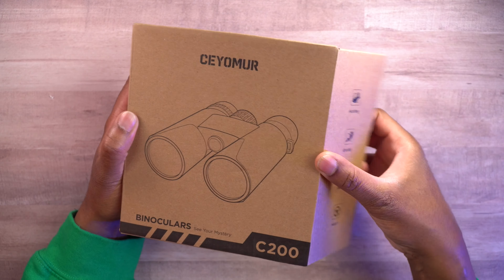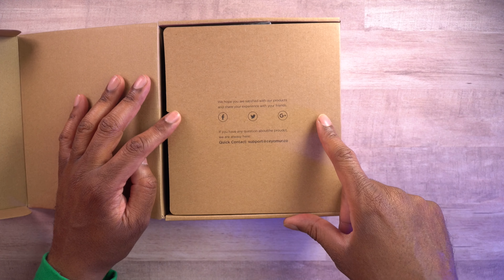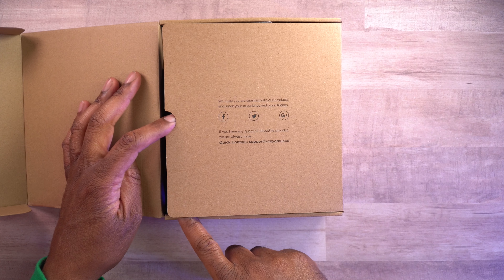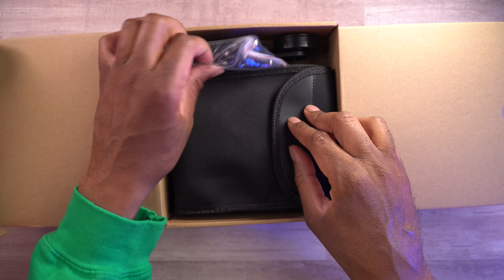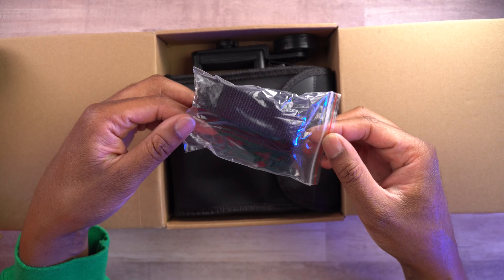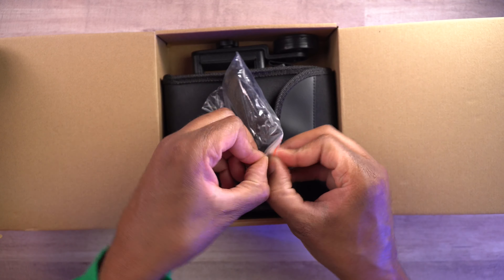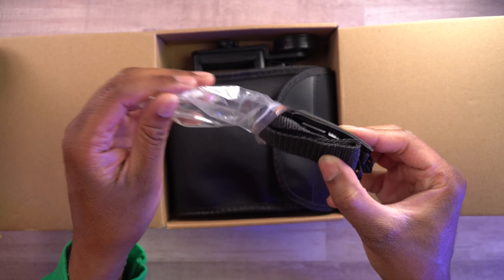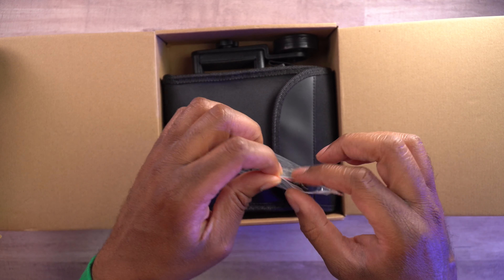Let's go ahead and get this open so we can check them out. They have their contact information there, so if you want to reach out you can do that. First off, we have a neck strap. So if you wanted to go ahead and put these around your neck while out hiking, you don't have to carry them. That's always nice to have — sometimes people don't include those, but they're really nice when they do.